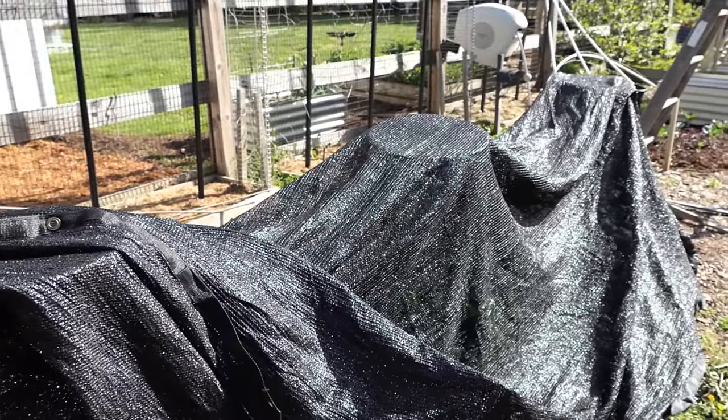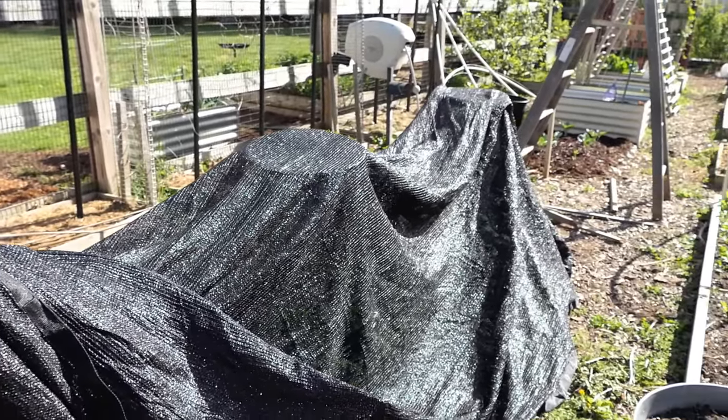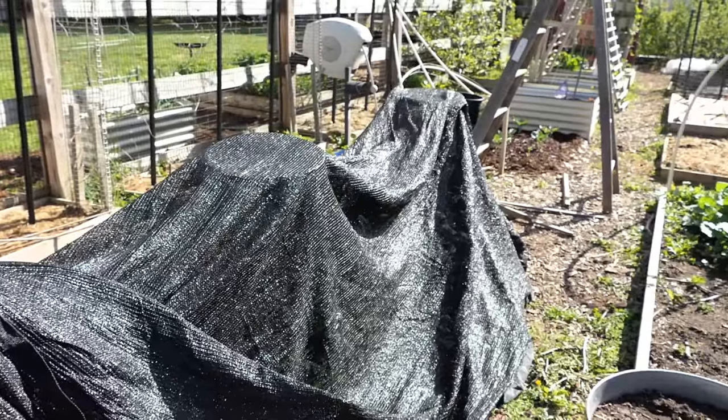For instance, we're going to have 50-degree nights and 80-degree days. That's really going to warm up this space, so I want to use the shade cloth.